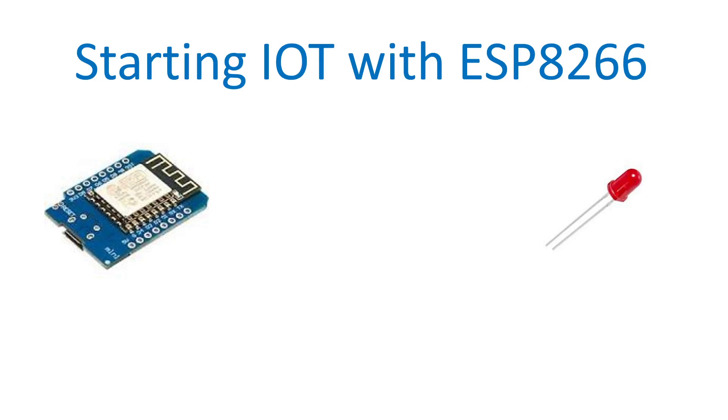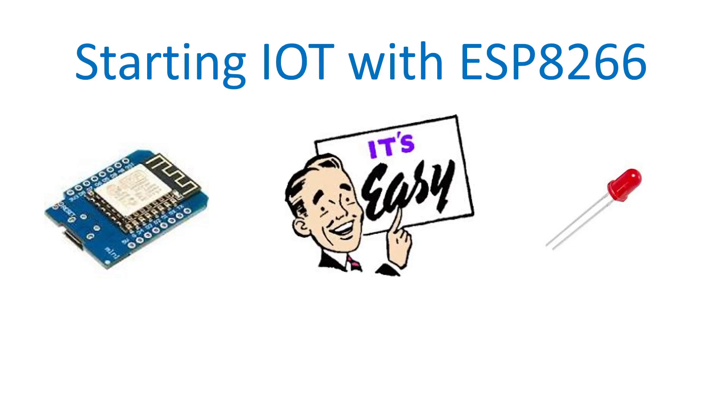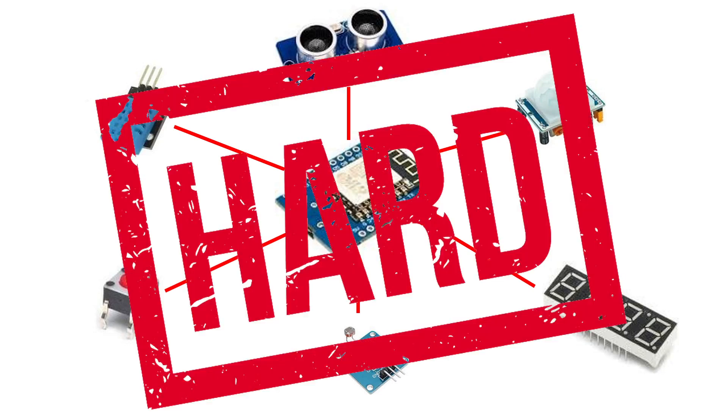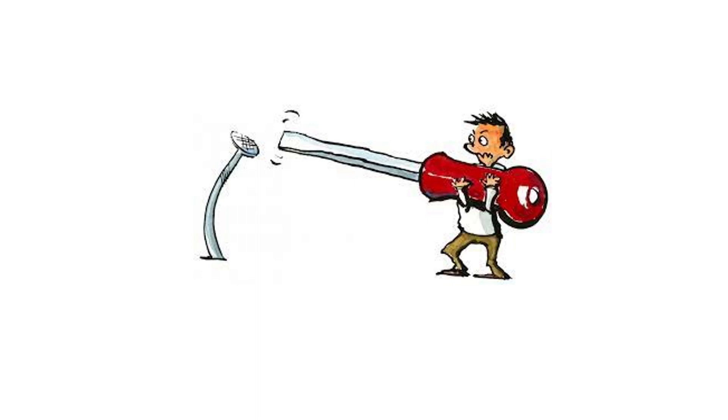You're starting IoT with ESP8266 and you find it's easy, so you try more and then find it's actually hard. Maybe it's because you're using the wrong tools.